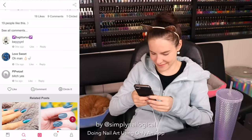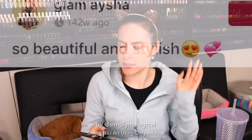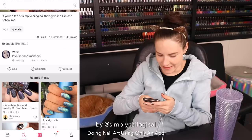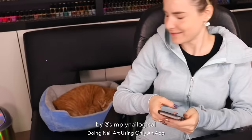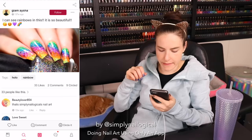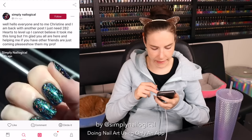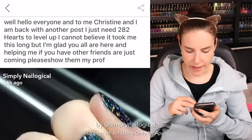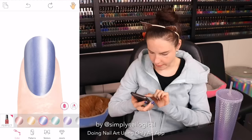Comment down below if you're holosexual — first person to comment gets a shout out! They got my Donald Trump nails, so beautiful and stylish. Love her and Menchie. Menchie! She's gone. That's Simply Nailogical's nail art — stop stealing. 'Hello everyone, and to me, Christine, I am back with another post. I just need 282 hearts to level up.' Is this person pretending to be me?